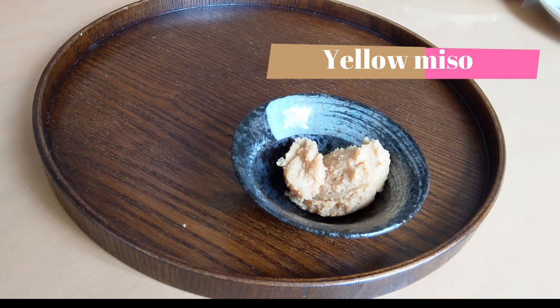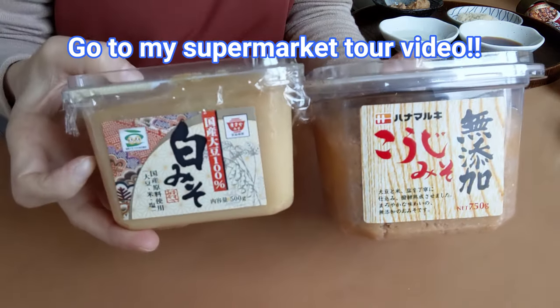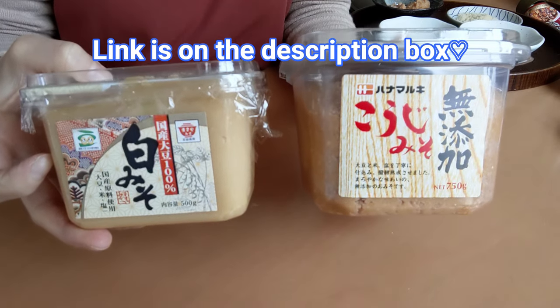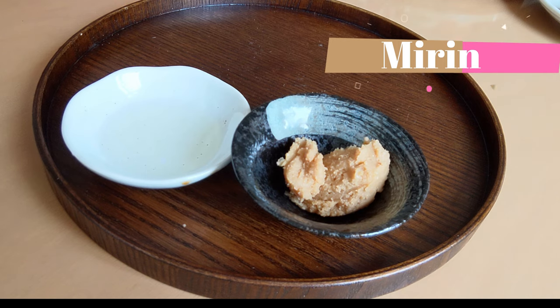For seasoning, we need 3 tablespoons of yellow miso paste. I don't recommend using red miso since the flavor is too strong for fish. By the way, I made a video about a Japanese condiments guide. If you want to know more about miso, mirin, and other things, please go and watch it.